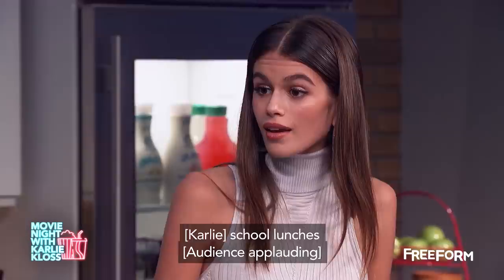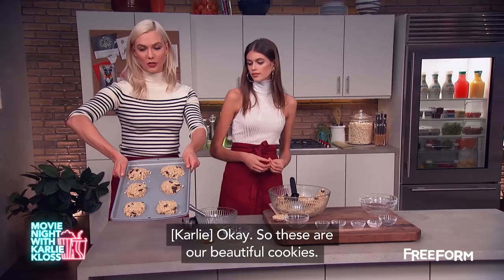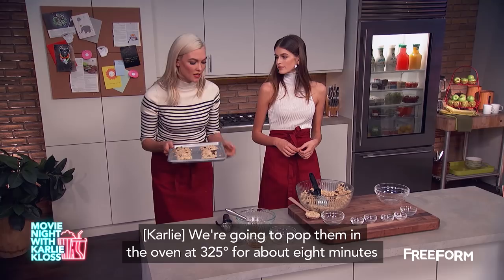These are our beautiful cookies. We're gonna pop them in the oven at 325 for about eight minutes, and I'm gonna put them in my magic oven here, and pull out — ta-da!